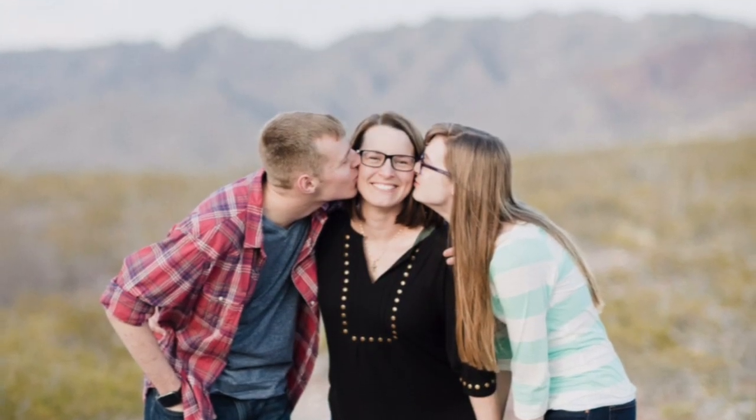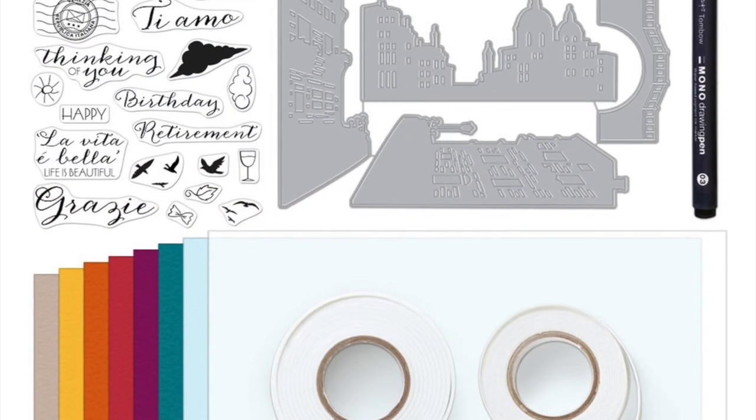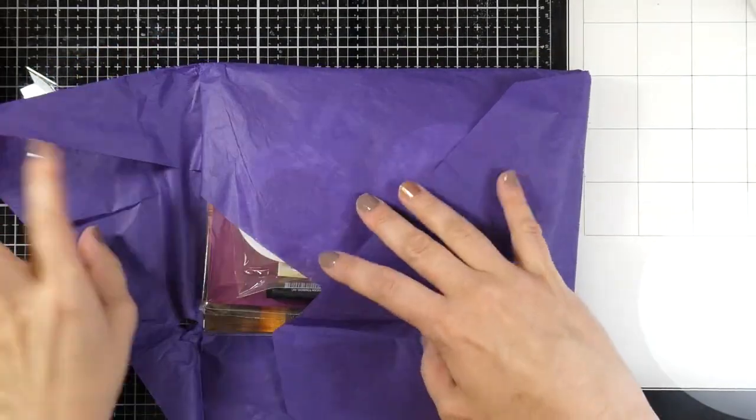Hello there, it's Cassie. Welcome back to my YouTube channel. Today I have the April My Monthly Hero kit for 2019 and as of filming this kit is still available, so let's go ahead and take a look at what comes inside this kit.